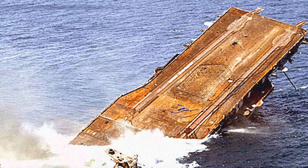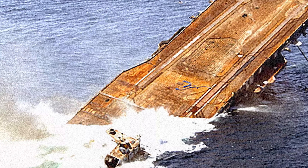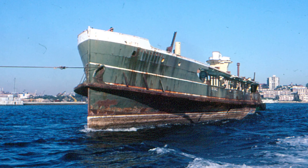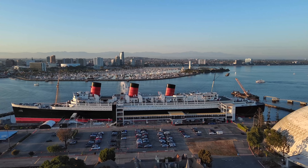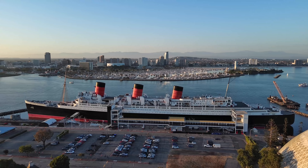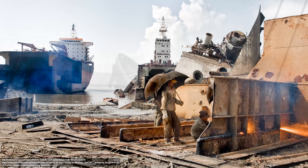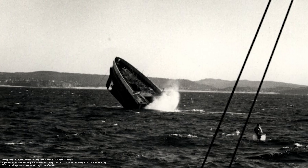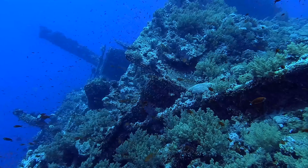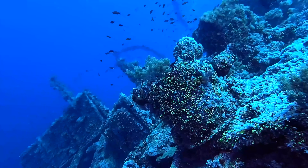Why sink a ship at all? It seems insanely wasteful — countless hundreds of thousands of hours go into designing, building, and operating big ships. But those ships eventually outlive their operational usefulness. Some lucky ones are kept on as hotels or museum ships, but even they need constant maintenance. Others are recycled at the scrapyard. But some get a really unique and intentional sink. The artificial reef is a clever concept that uses a sunken ship to encourage marine growth and habitat.